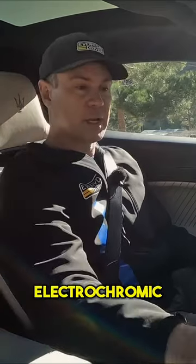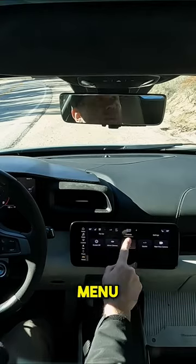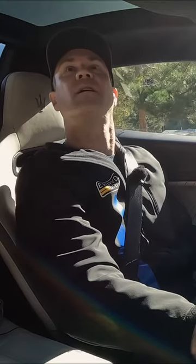And then this electrochromic glass is also available here in the touch screen menu. Tough to see, but instant.